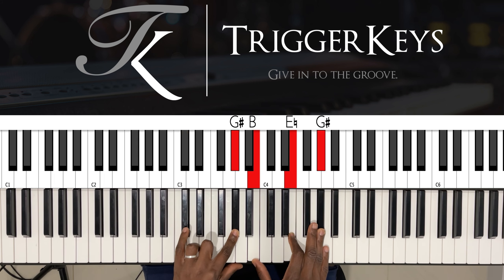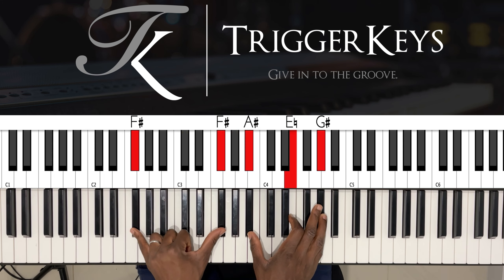Left hand: C sharp and G sharp. Right hand: B, E, and G sharp — which is a C sharp minor 7. Left hand: F sharp octave. Right hand: A sharp, E, and G sharp.